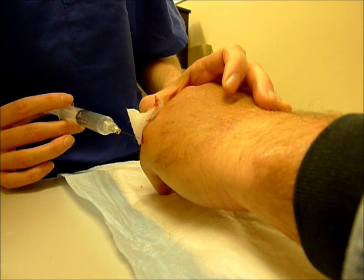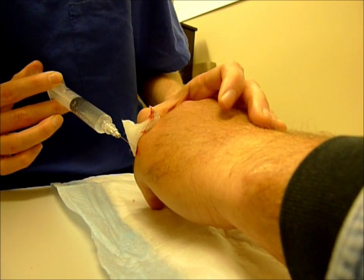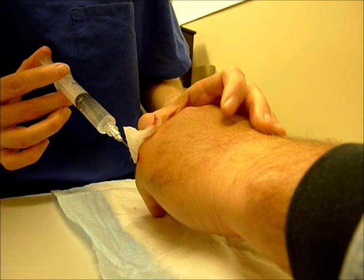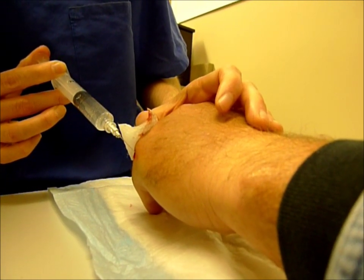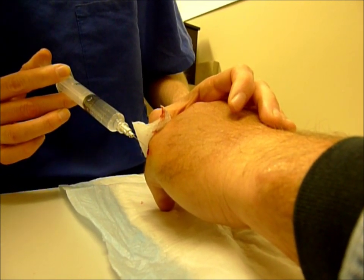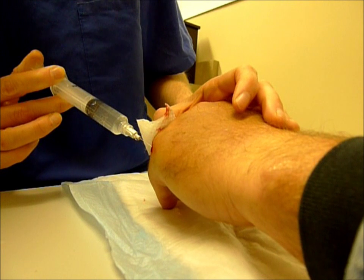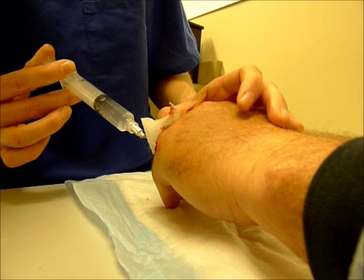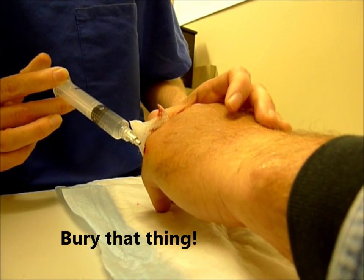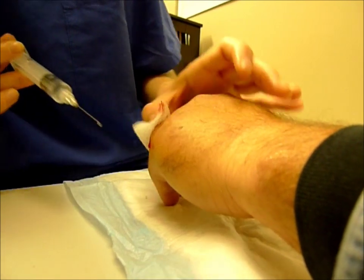How is this — is it numb here? Is that numb? Yeah. Relax your fingers — as relaxed as they're going to get. It helps if you relax your shoulder. There you go. She's almost done.